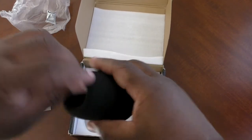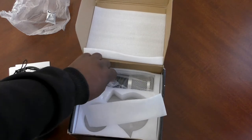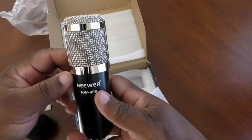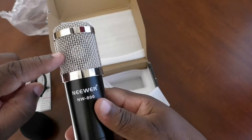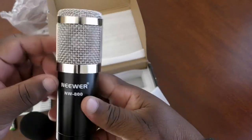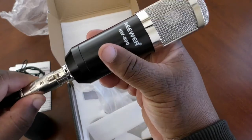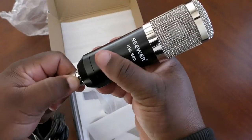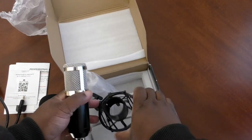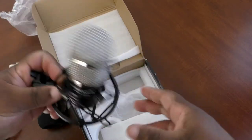We got a pop screen — pop filter, windscreen — for when you're using plosives. You can see the microphone right in there — the cardioid mic. The XLR snaps right in and comes right out easily. With the shock mount, you squeeze the springs, it slides right in, holds securely — very secure.